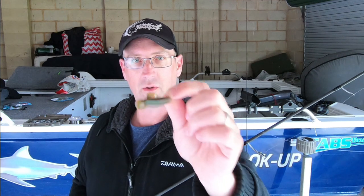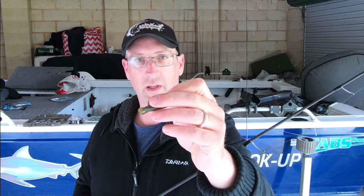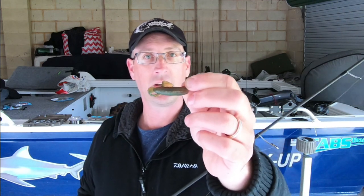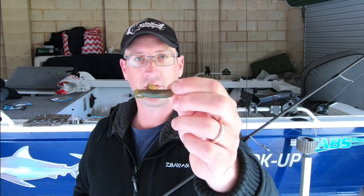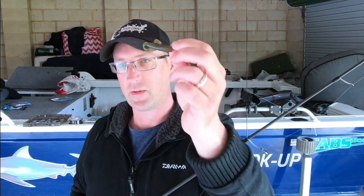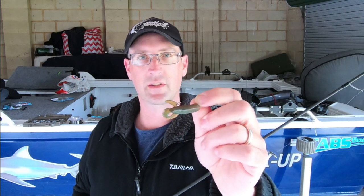Always got to be changing, always got to be thinking of new things. I probably wouldn't have put one of these on if Pete wasn't there, but seeing him catch a lot of fish and myself hooking fish but bumping them - I changed it and it was an instant success. So that was a really good move.